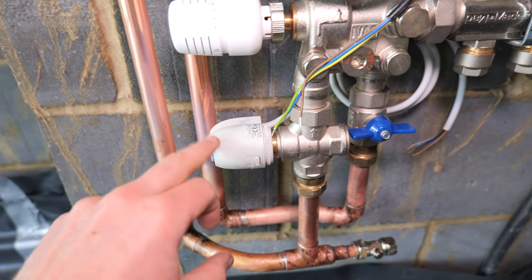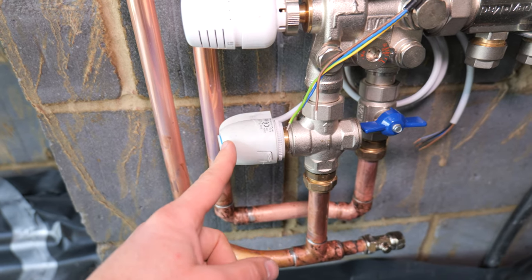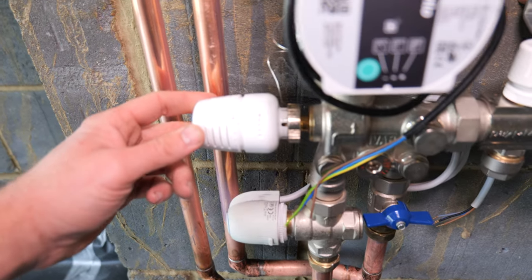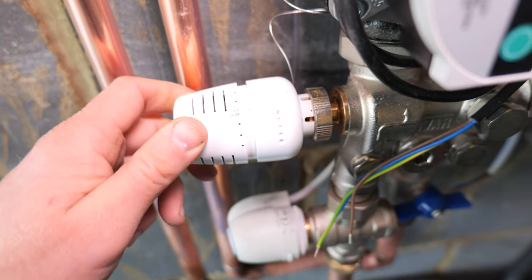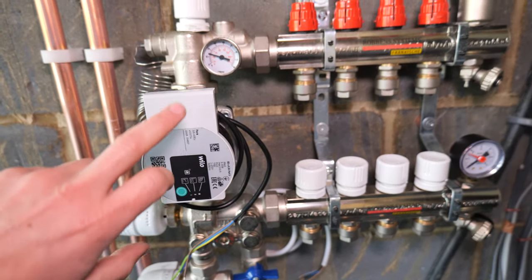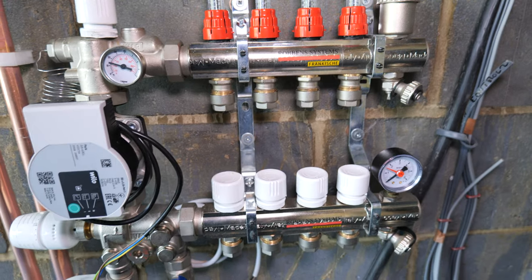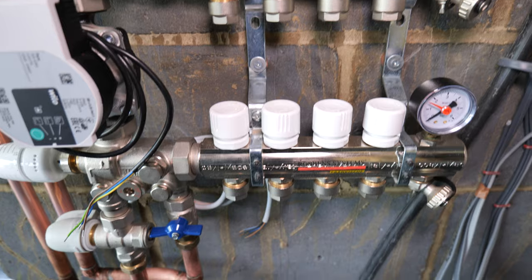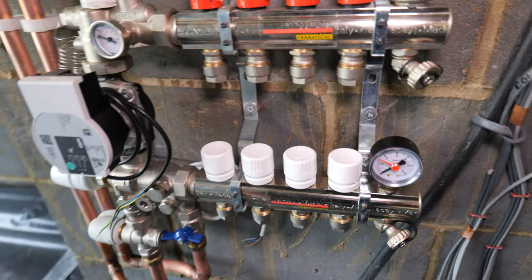This is the manifold we're using on this job. At the bottom is the actuator, which almost replaces the two-port zone valve we talked about earlier — so there isn't a separate two-port for the underfloor heating near the boiler because this does that job. Water flows in here through what's almost like a TRV which controls the flow temperature. On underfloor heating you want it as low as possible — it can go up to 60°C but you'd never run it that hot. Unlike a renewable energy manifold, we've got a pump because it's a traditional system. The flow comes in, gets regulated by flow meters, goes around through the underfloor heating pipework, and returns back up.